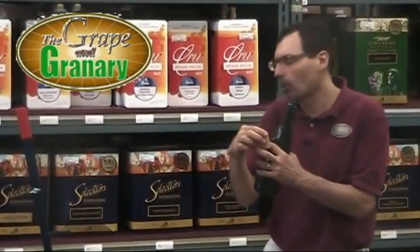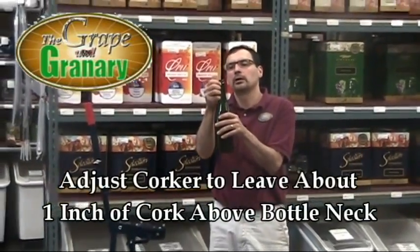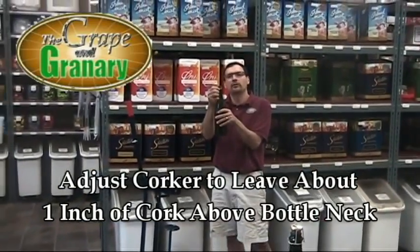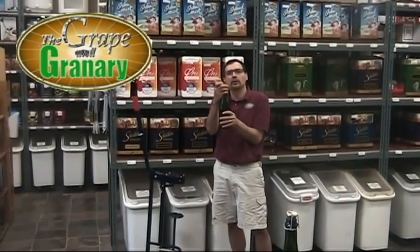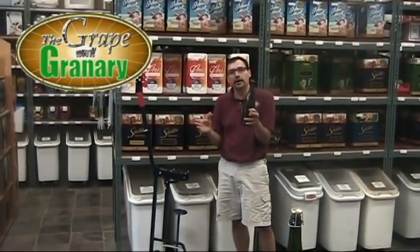We're going to set the adjustment on our corking machine so that the cork only enters the wine bottle and leaves about an inch of it sticking above the bottle. That's the side we're going to put our champagne hood on and we'll wire that down. We're going to put our champagne bottle into our corker like any other corker.